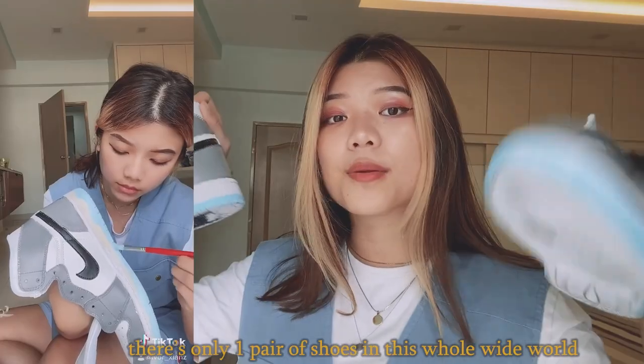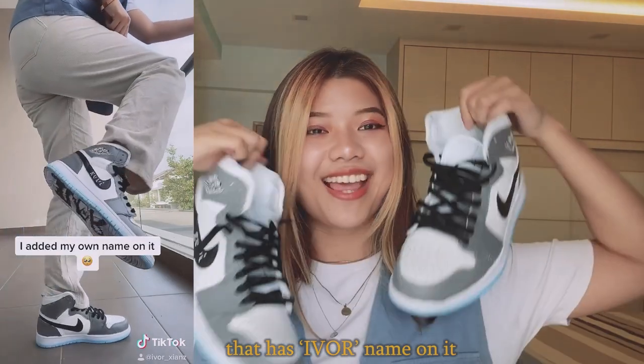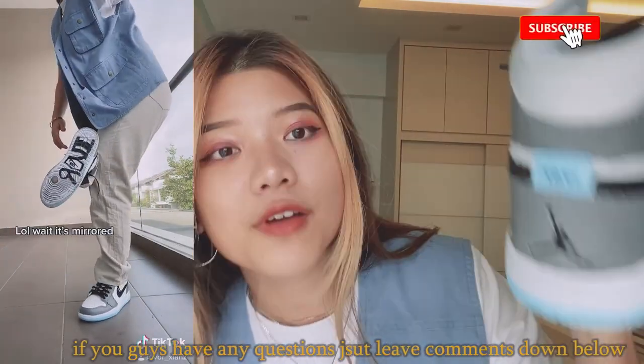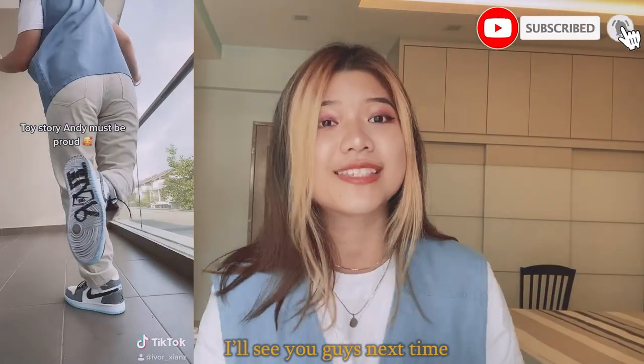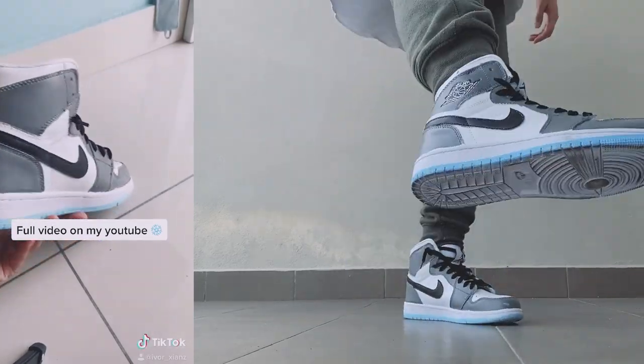The best part is there's only one pair of shoes in this whole wide world that has my name in it. So that's all I've got for you guys. If you have any questions, please leave them in the comments down below, and I'll see you guys next time. Thank you!